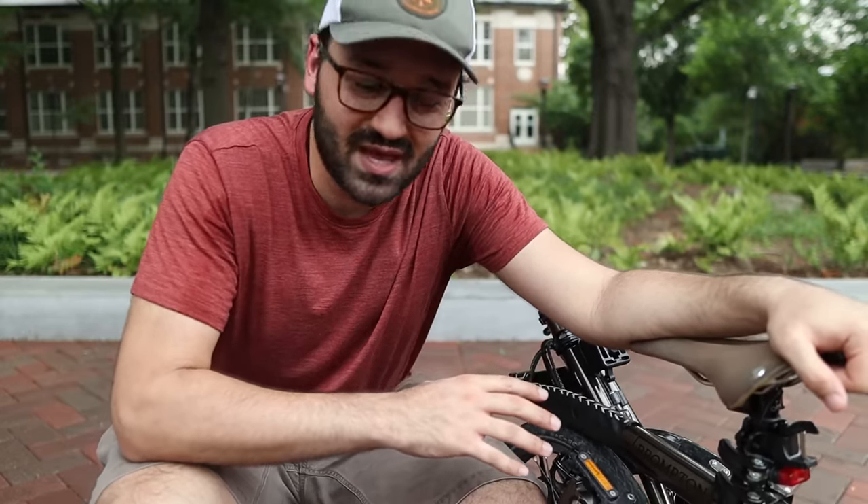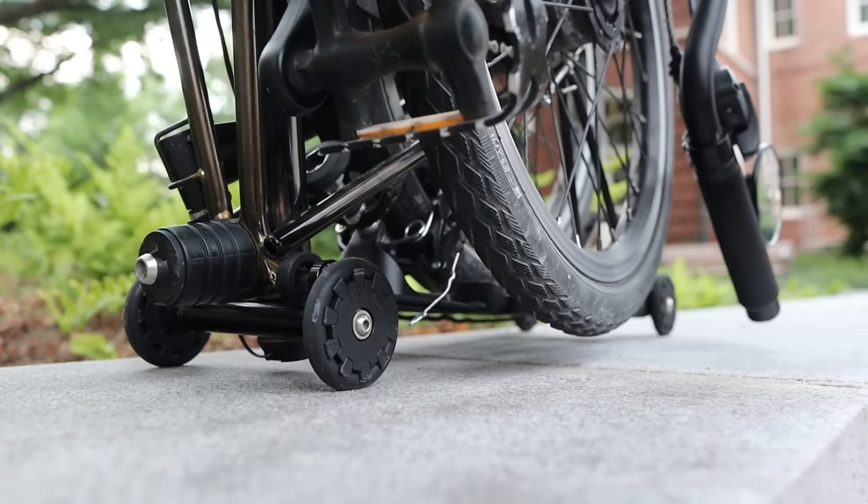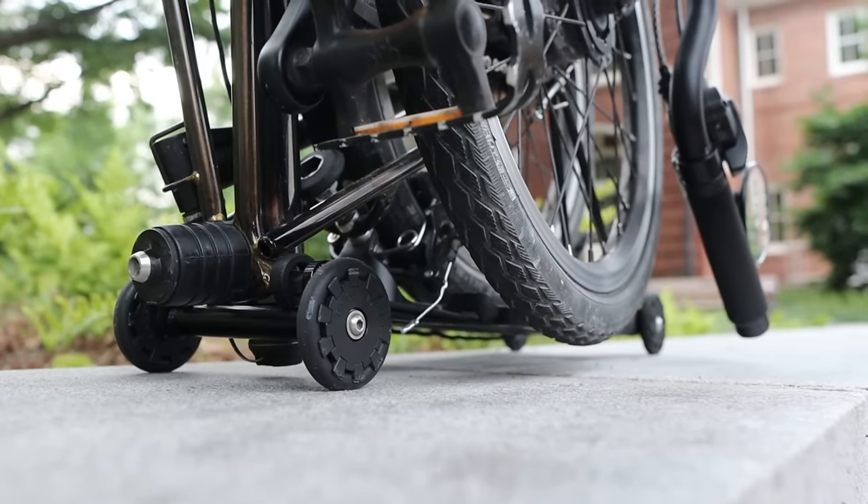There's another great advantage of those tiny wheels that usually goes unnoticed, especially if you bring your Brompton home: they keep the dirtier bike tires off the ground. All the grit from the road that's all over your tires doesn't come into contact with the floor of your house, which is pretty nice.